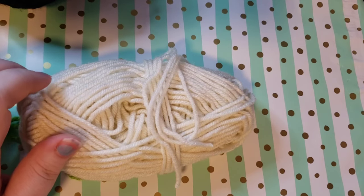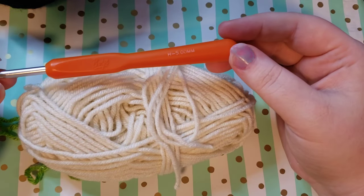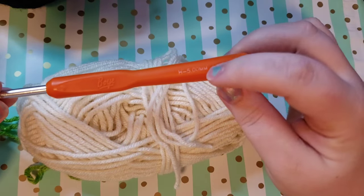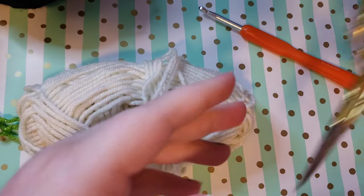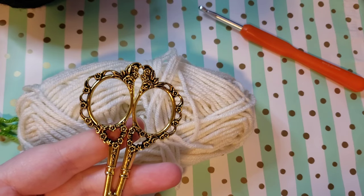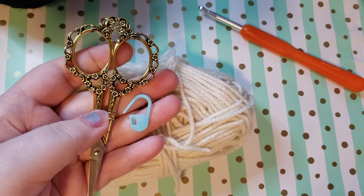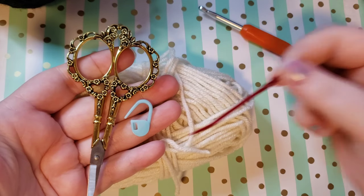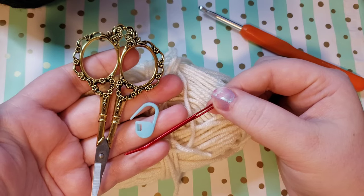I'm using an orange Boye hook and it is my five millimeter. You're also going to want a pair of scissors, a stitch marker, and some kind of darning needle or whatever type of needle you prefer to weave in your tails.